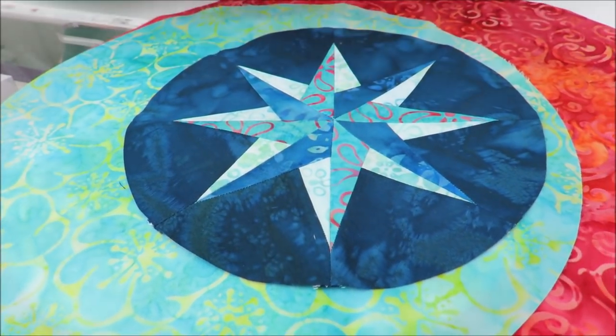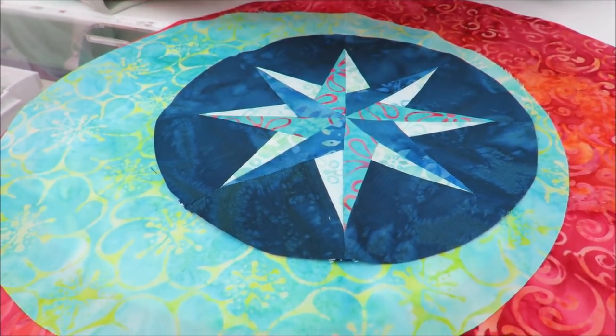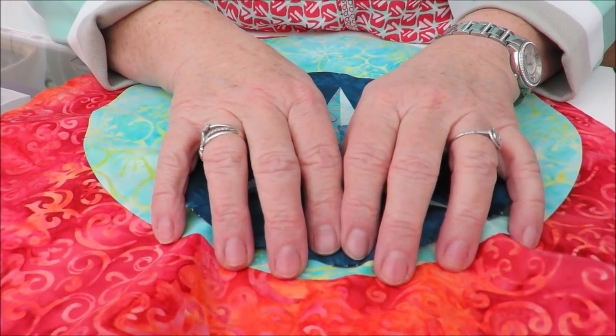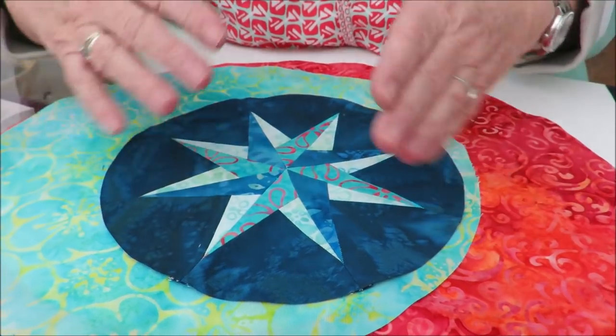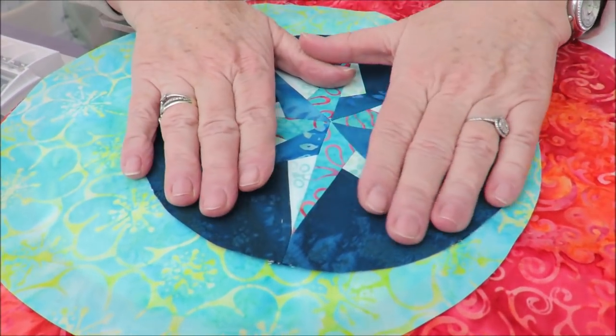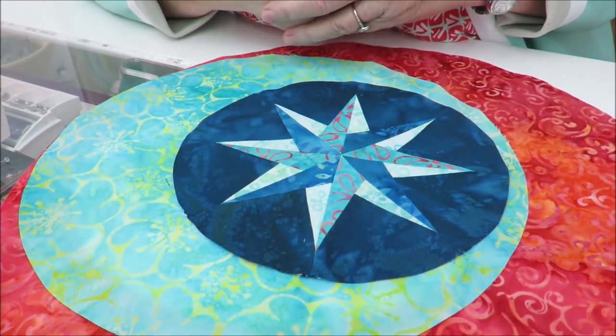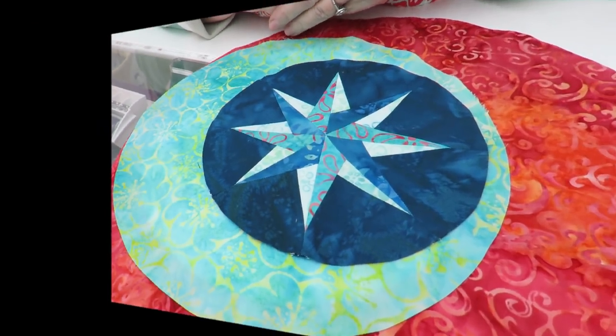My first step is to pin the star point seams and the marks of G16 on top of each other, ease in the rest, and then I'll show you with the freezer paper template what we do next — to cut that perfect seam allowance. I know from making a lot of circles that there is a moment the fabric will grab from the outside, and if you do not have extra fabric it is extremely hard to make the perfect circle. So first, position the star in the right circle, pin the marks on top of each other, machine baste them, and ease in the rest.